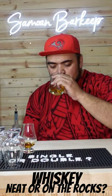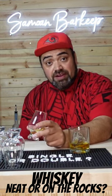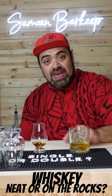Delicious, neat. Let's try it on the rocks — or on one big giant rock. For this one, I actually prefer it neat. You get all that flavor. This is already getting diluted a little bit by that ice cube, and it doesn't need it because it's already super smooth.